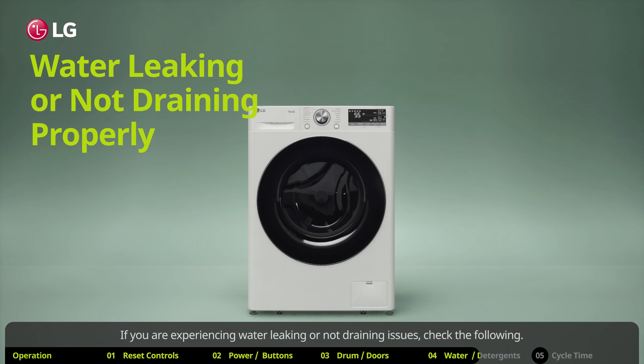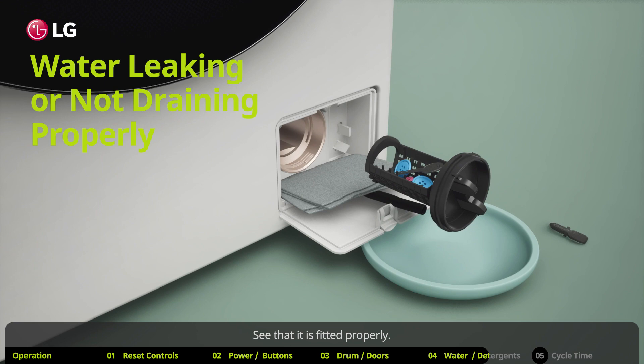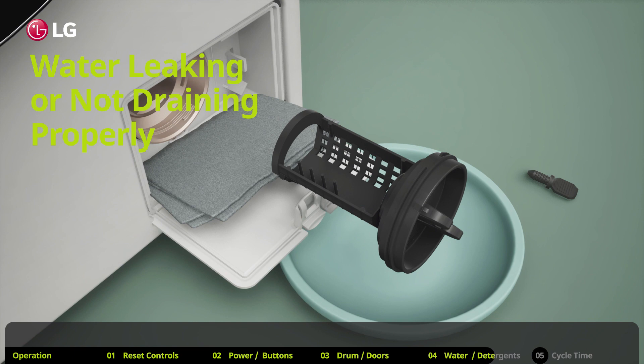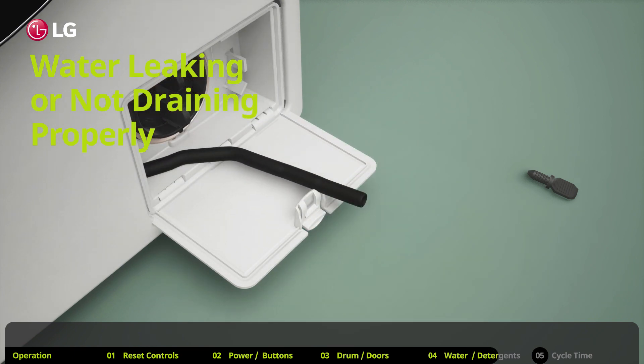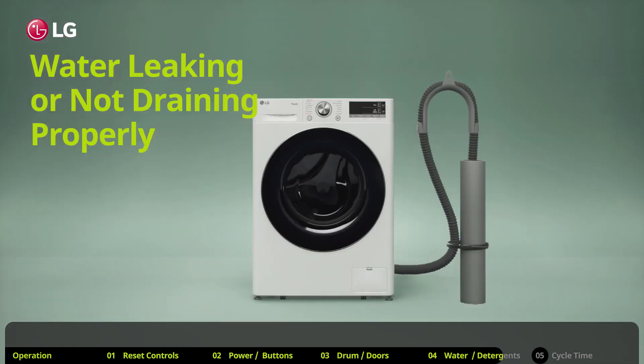If you are experiencing water leaking or not draining issues, check the following: first, check the drain pump filter. Make sure it is fitted properly and is not clogged or blocked. Clean the drain filter, then reinstall it properly. Also check whether the drain hose is kinked or clogged — if so, clean and straighten the drain hose.